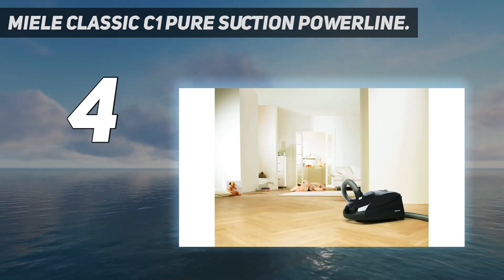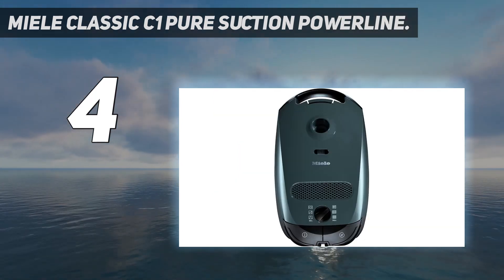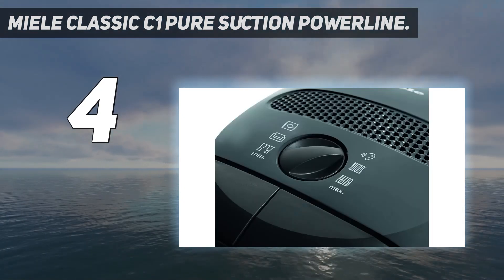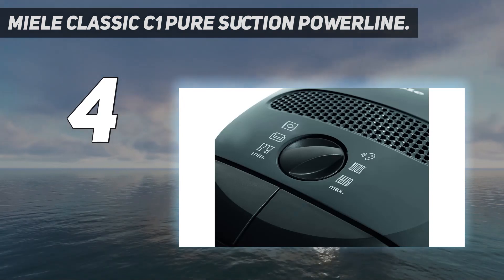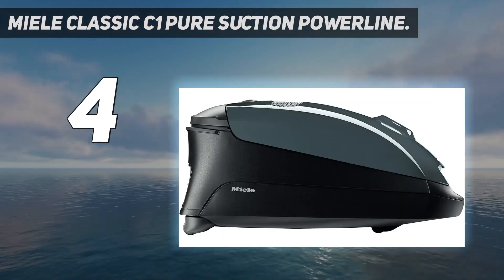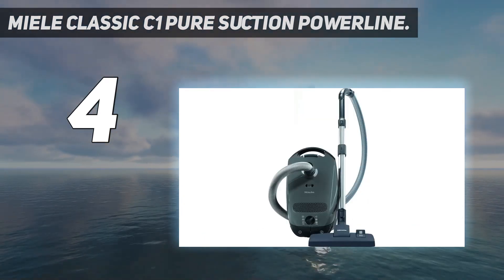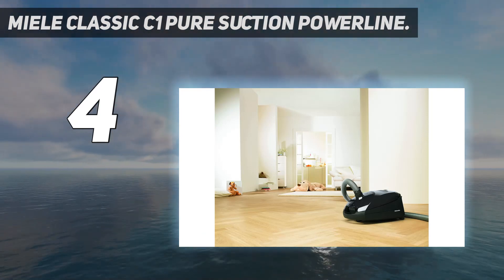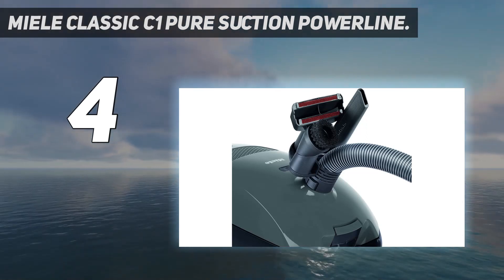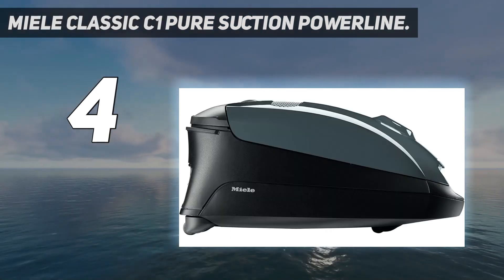That said, if you don't have any shag or high-pile rugs in your home, this model is a great option, as the included SBD 365-3 floor head features retractable bristles for cleaning surfaces like tile or hardwood, but also low and medium-pile carpeting. This model comes with the entry-level Air Clean filter, which is still very good for trapping airborne particles, even if it isn't HEPA-rated. You can always buy and swap in a Miele HEPA Air Clean or Active Air Clean filter if you suffer from serious allergies and require that additional level of filtration.